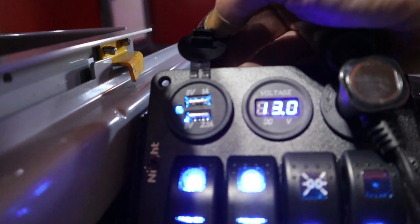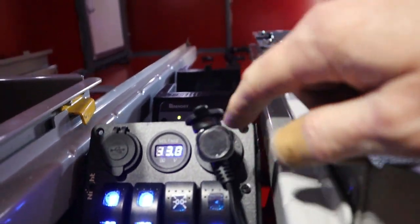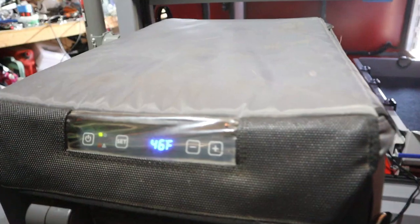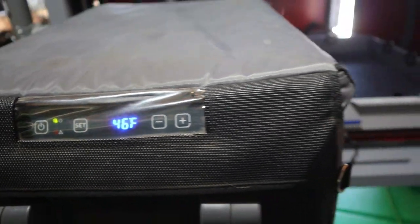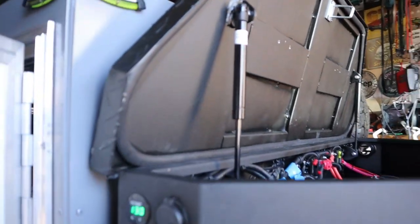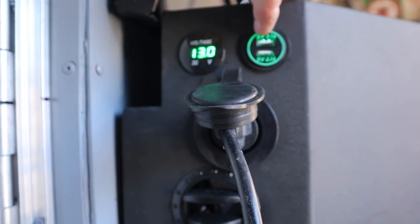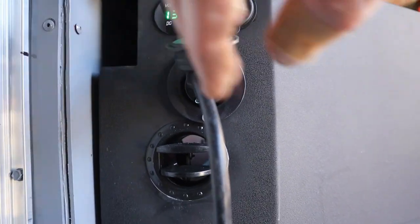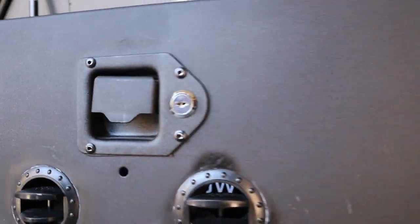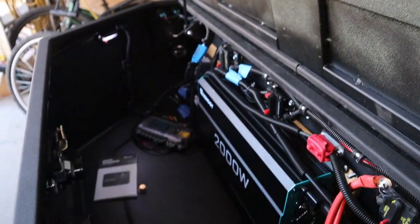I've got a USB port back here to charge whatever — it's live, which I'm really excited about. The refrigerator is actually plugged in and has been running for about the last half hour. It started at 78 degrees and it's down to 46 now, so it's working out just fine. To finish up on the electrics, on the side of the tongue box I've got a volt meter, two USB ports that are live at two amps each, a 110 volt outlet, and I installed louvered vents — four of them — because the instructions for the battery and charge controller require ventilation.